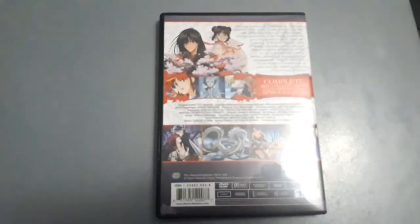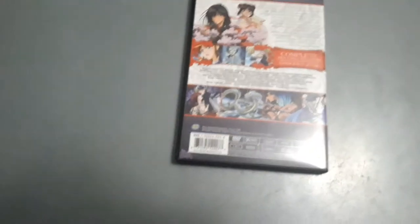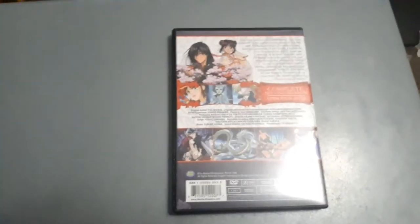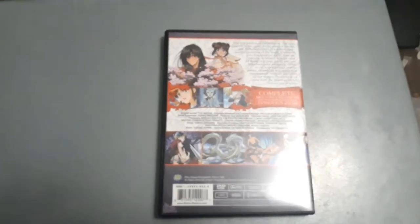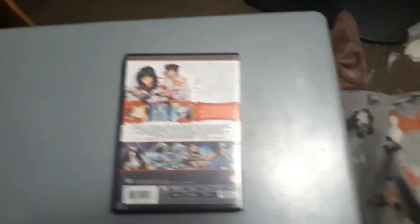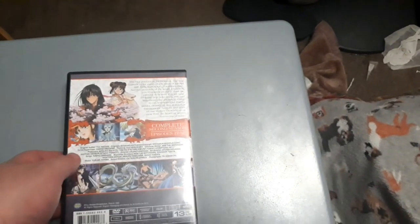The first two seasons of Fushigi Yugi Season Sets are available from Geneon Pioneer Entertainment — Season 1 being Suzaku and Season 2 Seiryuu. But the newer editions I have are these Media Blasters ones, just like how I completed all three seasons of Rurouni Kenshin, as I mentioned in my previous Fushigi Yugi Season 1 review.